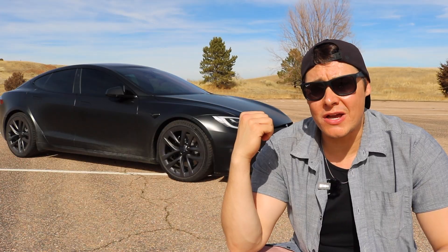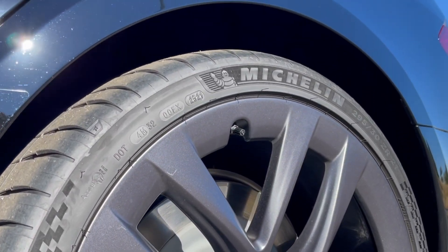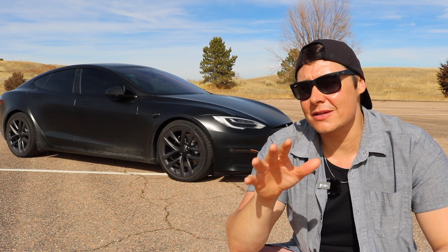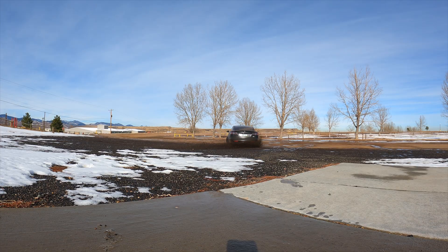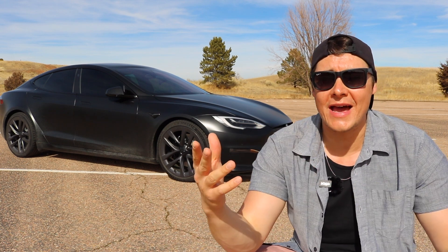As for the tires, these are the Michelin Pilot Sport tires that came from Tesla when I bought the car. I'd say we've got about 70% tread left — somewhere in that ballpark — with a caveat that they're slightly shredded from drifting around parking lots and doing donuts on pavement. Still a good amount of tread, but again, this is a real-world test.